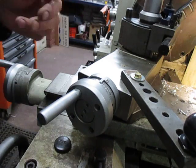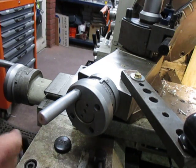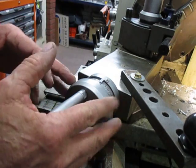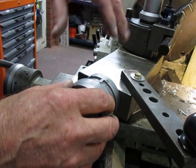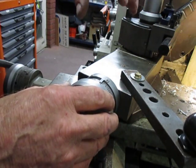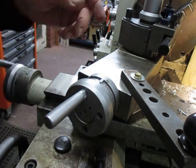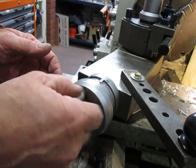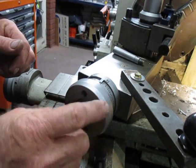I want to motorize this because there are quite a lot of cuts for each job and I do probably 10 to 15 of those a month. So what I've done is I'm going to put a cog on the handle here and mount a drive. I haven't got to that stage yet of how I'm going to make that drive work. One possibility is a battery-operated or variable-speed drill and gearing that down. At any rate, the first thing to do was to machine the cog to fit on here and to bolt through the bolts.